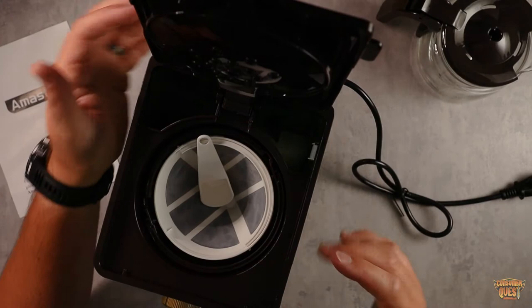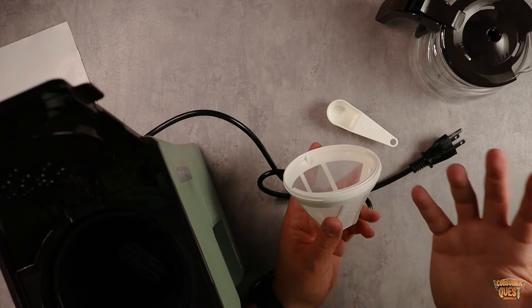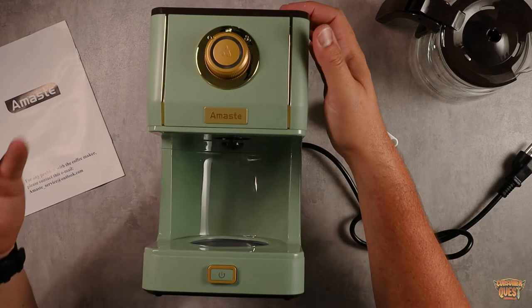It comes with a little spoon and a mesh coffee filter, but you can also buy paper coffee filters as well. Depending on how you like your coffee, the mesh filter will add a little more sediment, while the paper filter should remove all of that. As you can see in the video, it makes really nice coffee and is very easy to use.